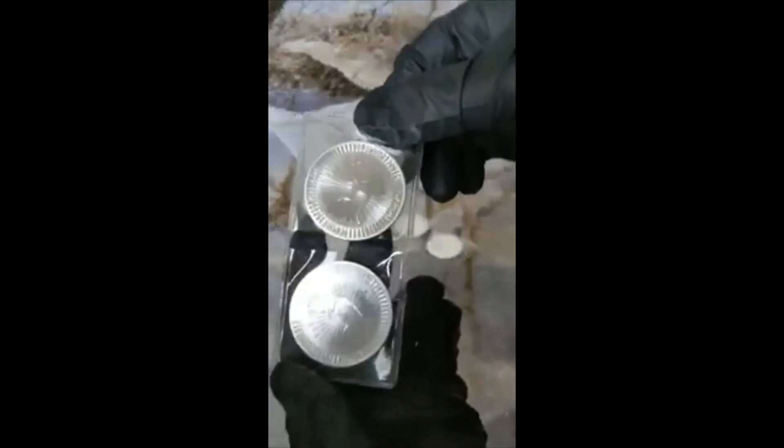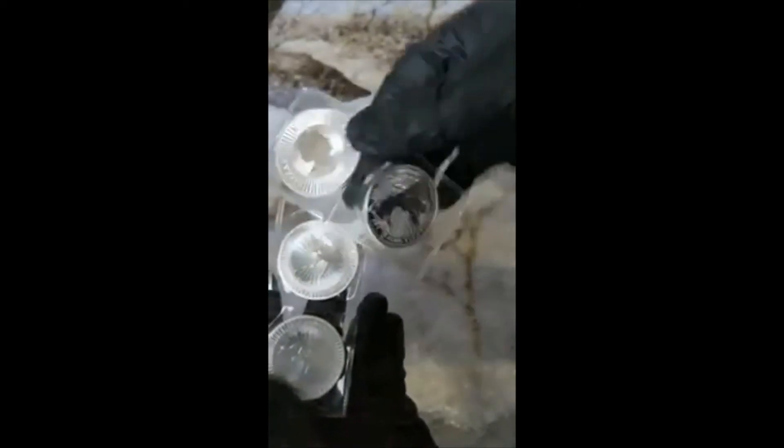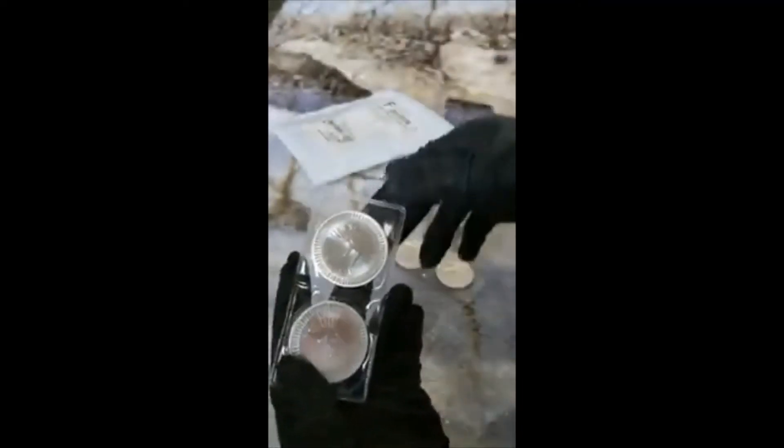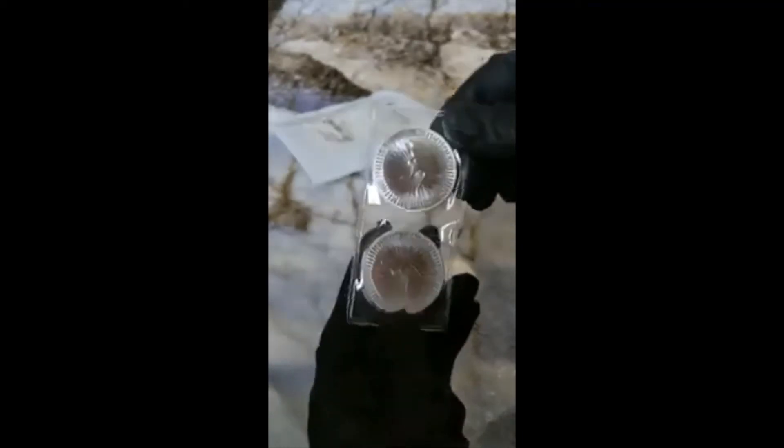Some kangaroos - this one's a Britannia, and another kangaroo. Looks like 2021 on both of these. You can see the 2021... 2021. These are also 2021s - god, that's amazing!